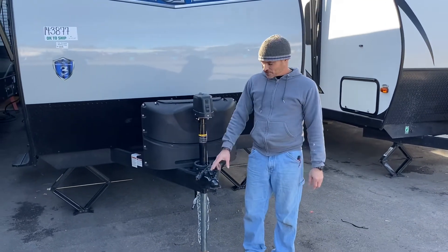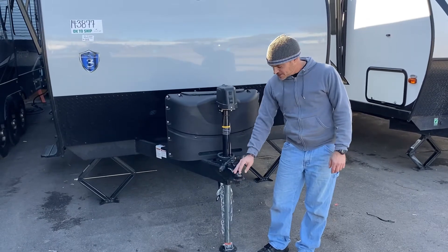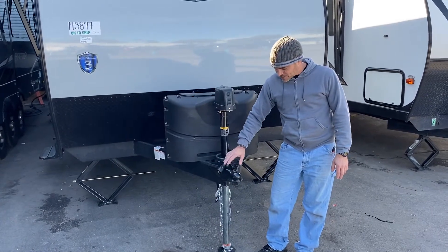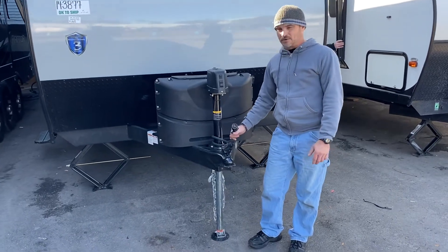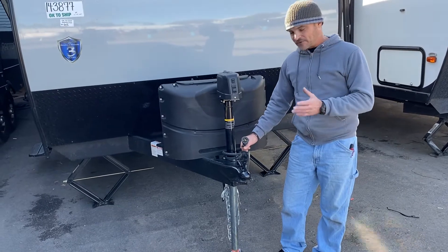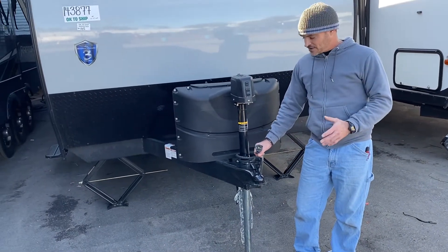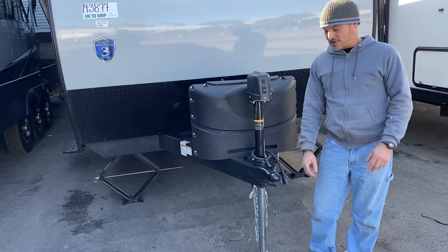You're going to do the walkthrough on your camper. You're going to need a 2 and 5/16ths ball for your hitching. You're also going to need a lock for your coupler to make sure that it stays locked. You've got your 7-way power cord — it does your running lights, turn signals, stop lights, and provides 12-volt power for the camper. Also, electric brakes on the camper require that your vehicle has brake control.